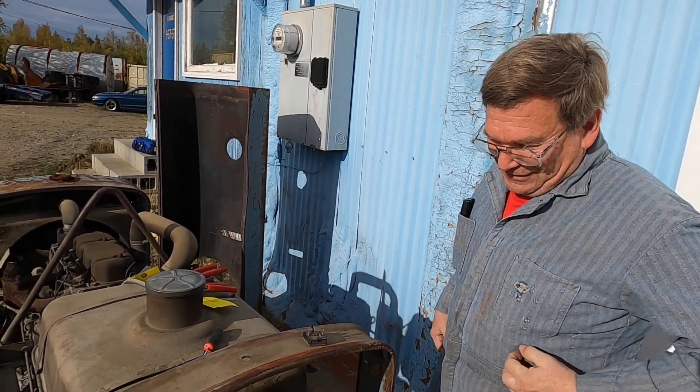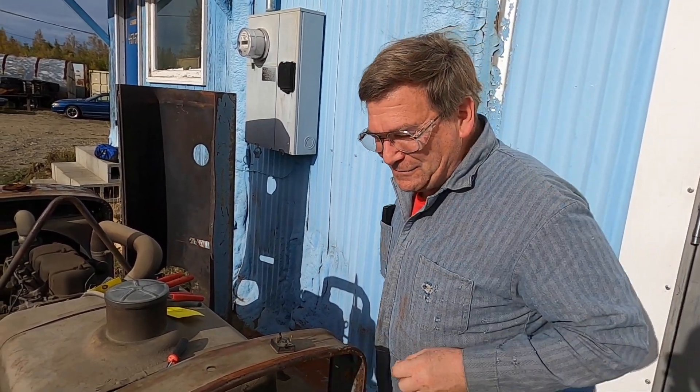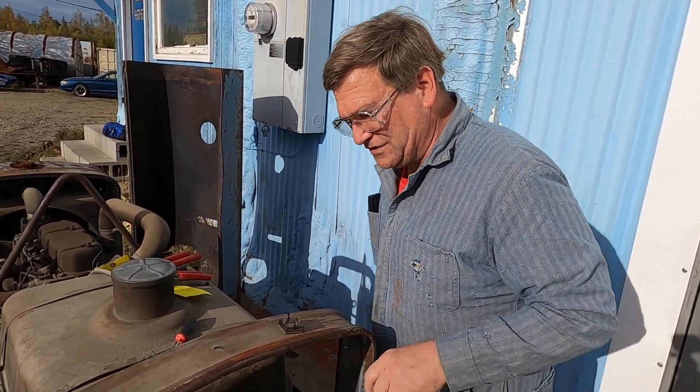That's something to keep in mind when troubleshooting one of these — the diode is your most common problem. Another place where you'd have issues is in these contact switches, which I'll probably just wire brush a little bit.